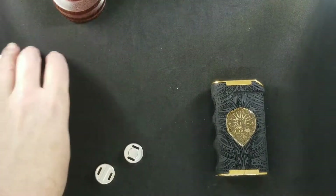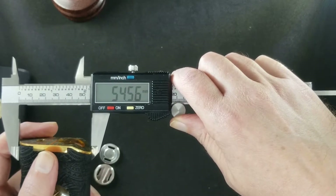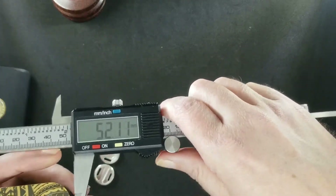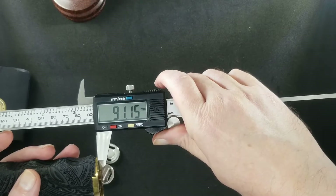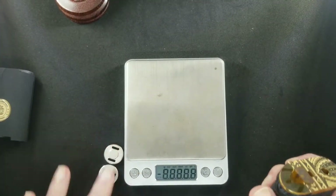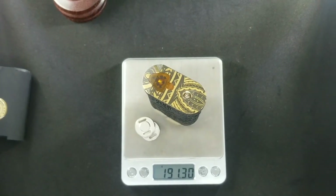Let's take some measurements. Width at the top: about 54.5 millimeters. A 25mm atomizer will fit no problem. Height: 91.4mm — not bad. Let's take a weight. Without batteries: the battery caps are heavy. With those thick caps on, 191 grams.